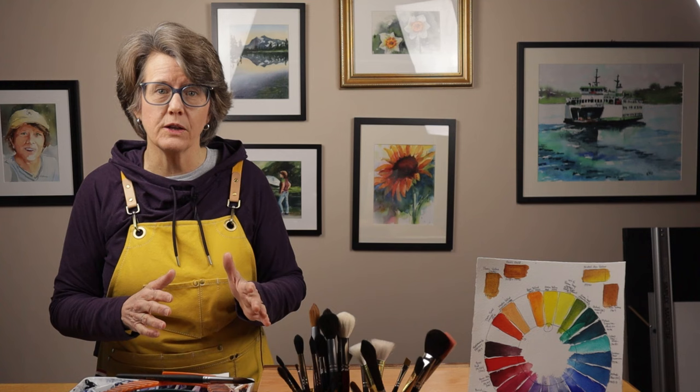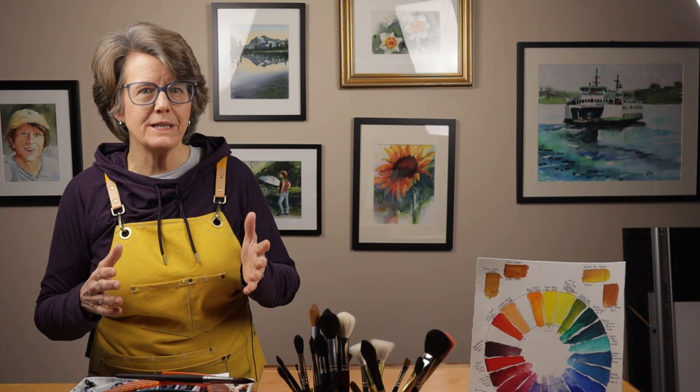A lot of people get confused by thinking that this analogy has to do with the relative values of the paint at each step — how light or dark they appear. But the analogy isn't actually focused on value or vibrancy or even relative opacity of the paint. It is simply a way to describe the consistency of the watercolor paint you're using, or in other words, the ratio of water to paint in your mix. This is not to say that paint consistency doesn't affect value — of course it certainly does — but the focus of this analogy is on paint consistency, not value.